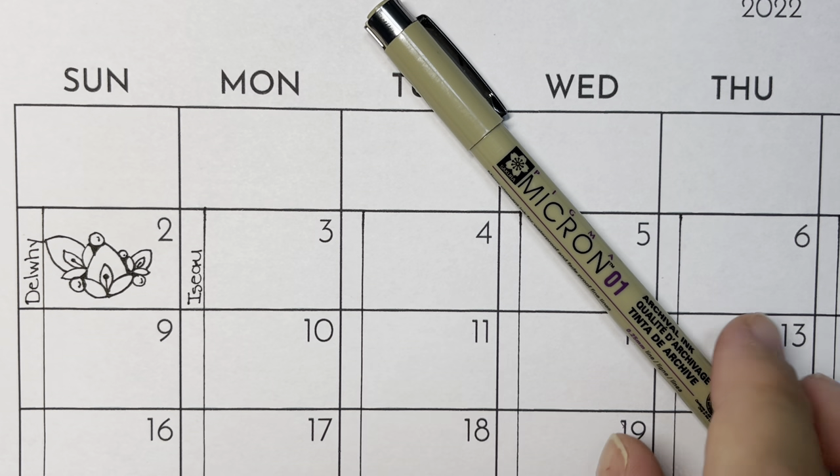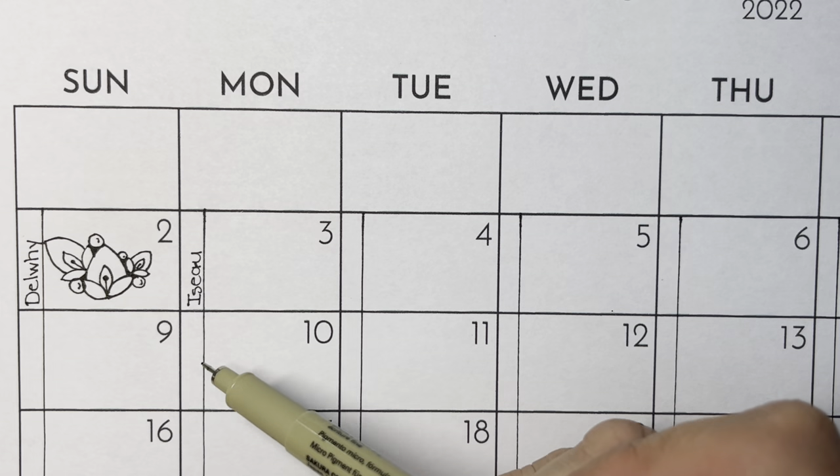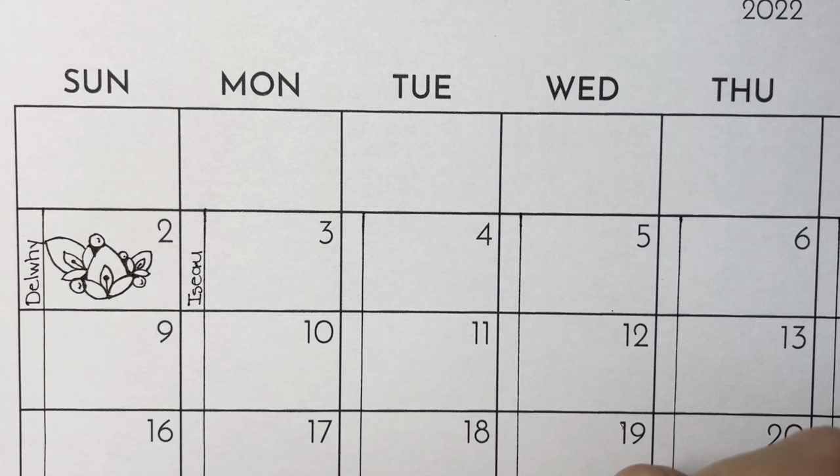You can get this calendar page off of my Facebook page called Let's Tangle. I just added a second line in here so that I can put the name of the tangle each day as I do it.